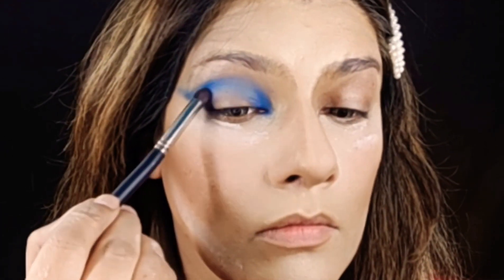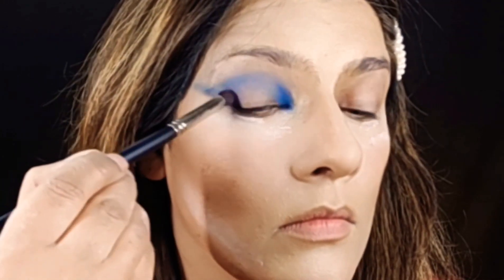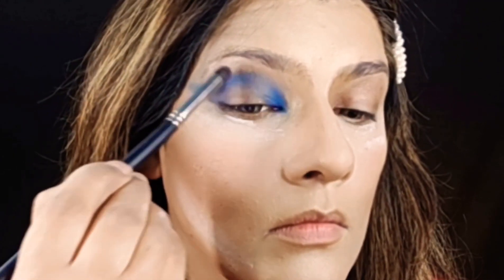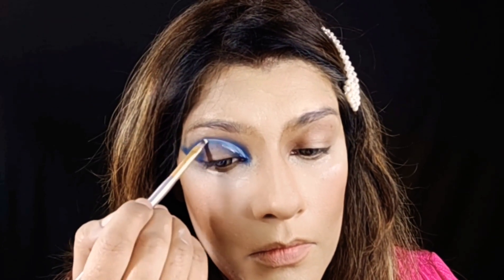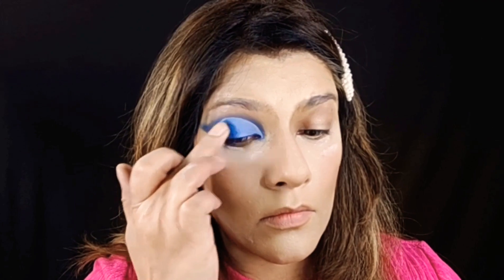I am going to blend it with the dark color, and now I am going to cut it with the dark color. Look how neat it is. The white color is so gorgeous.